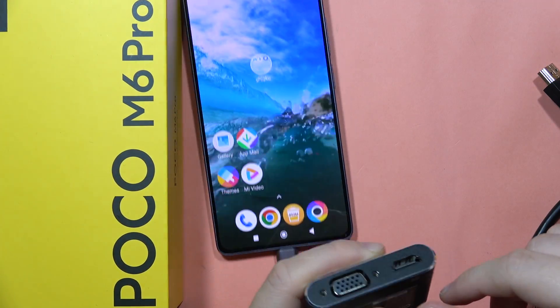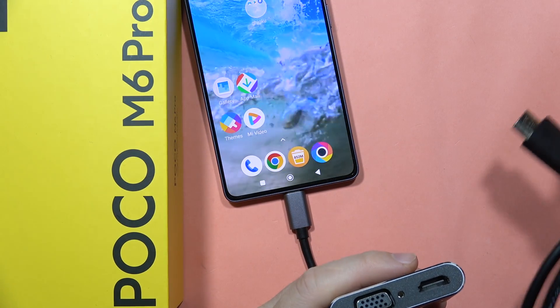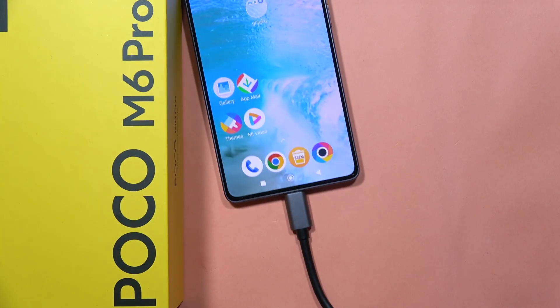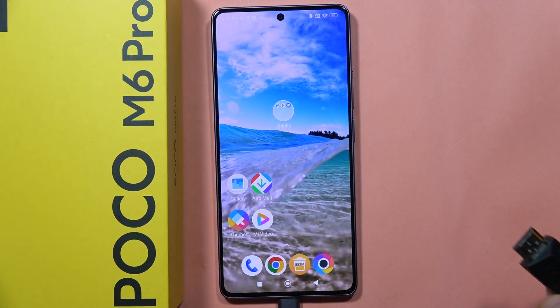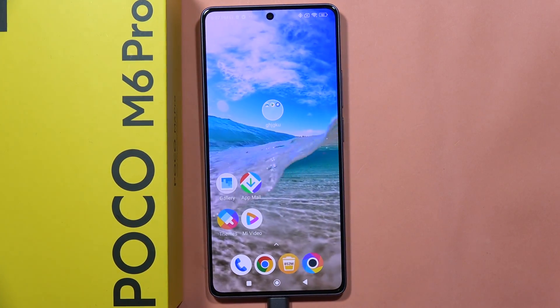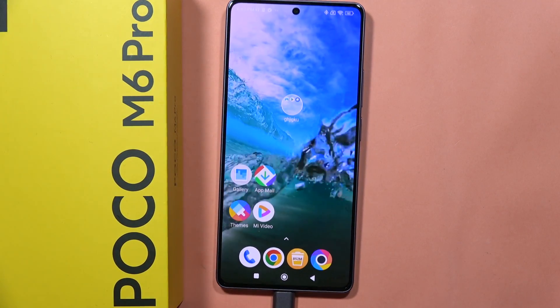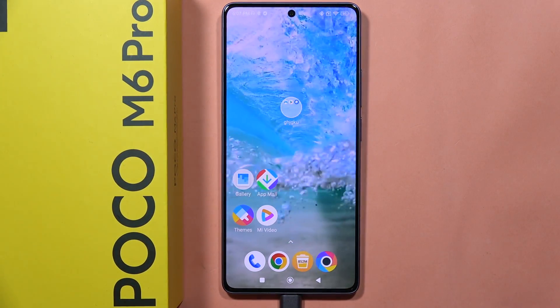Next, I have to plug the HDMI cable in right here, like this. Then the second end of the cable I will connect into my TV or monitor. And after this, I will be connected to the external device.